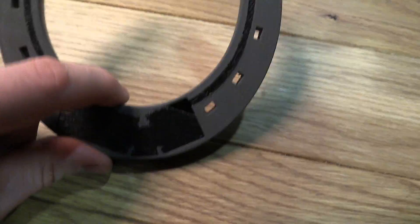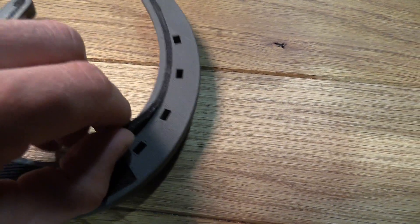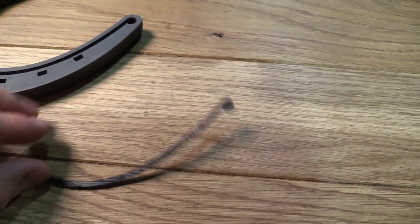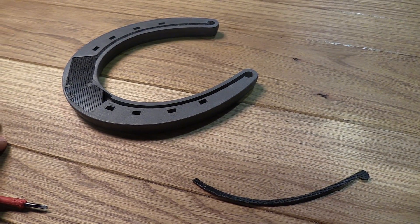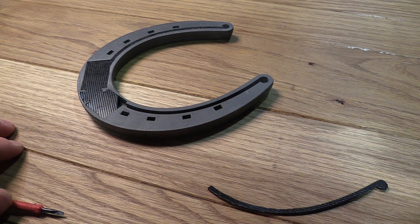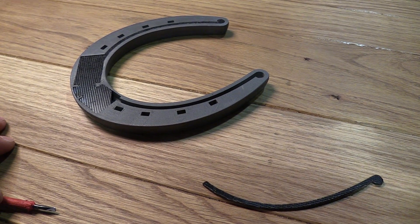Now these lids are just simple press-fit printed plates. You're not going to open this that often, so I think this is good enough. So that's my entry for the Give Your Hardware A Home Challenge at Hackster.io.